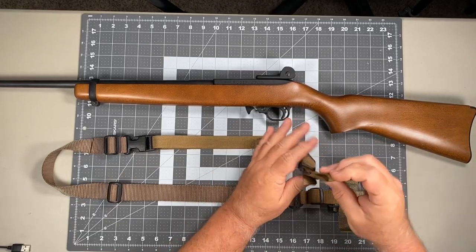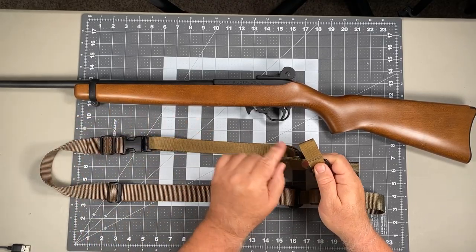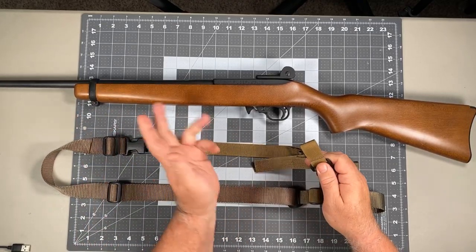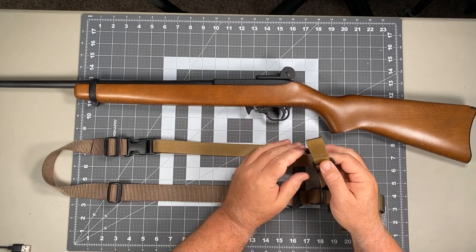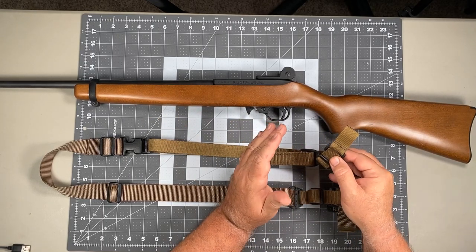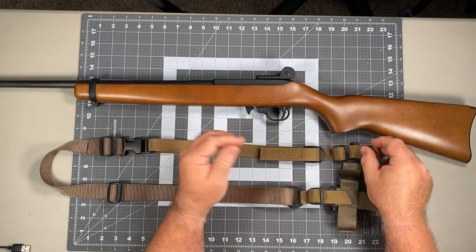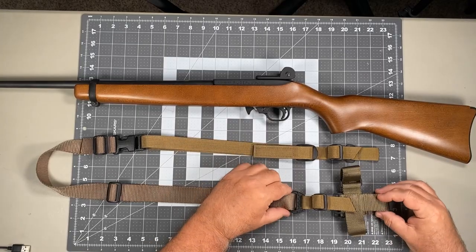At the front, the tab is going to interface with the barrel band, and that's why that barrel band is so important — if you don't have it, this isn't going to be able to attach. This can also be set up for the right or left-hand side, and I will show you that when we get ready to actually put that on. I'll show you how to set that up for a left-handed configuration.